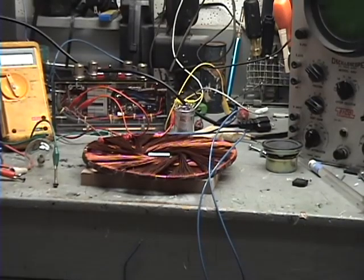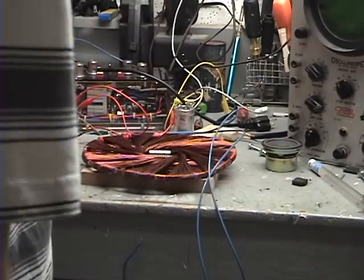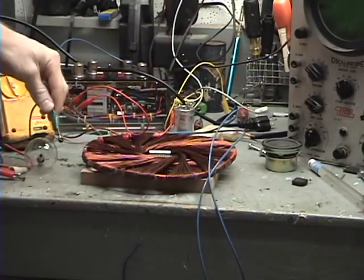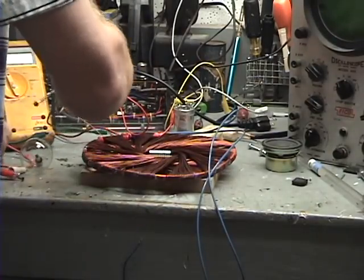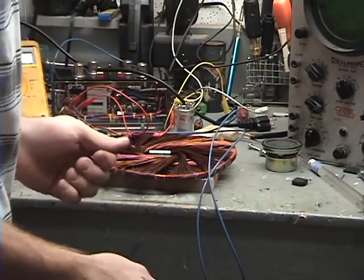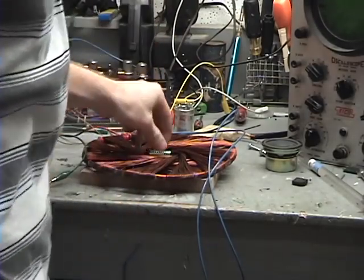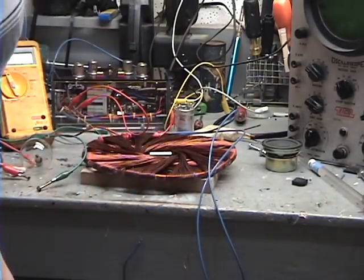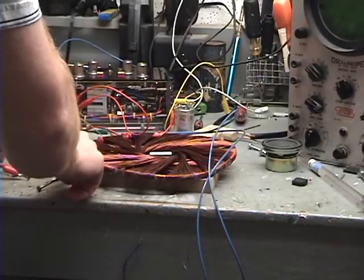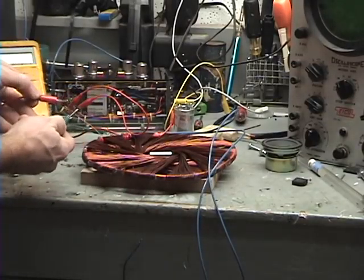I got my safety glasses on here. I got the camera sitting back here on the tripod. Basically what I'm going to do is I got these two screws here on the end of my leads, and I'm just going to short the two together. I'm going to plug it in here. If you can't see this very well, I'll try to get a close-up — hopefully I can rerun this in slow mode.